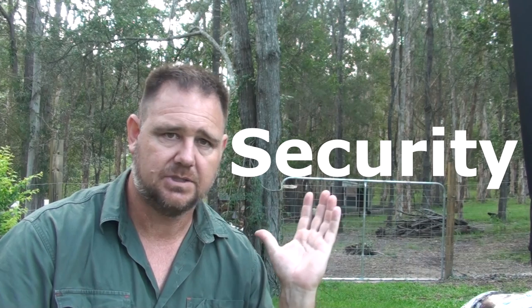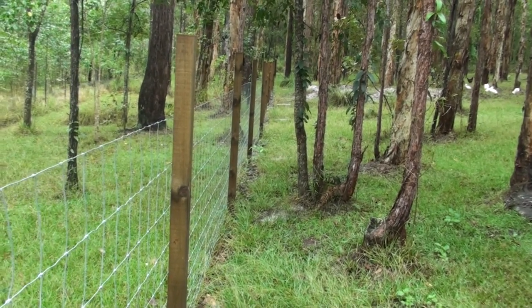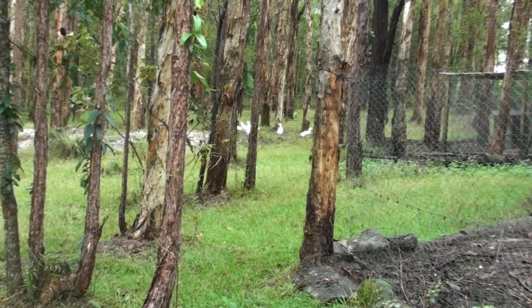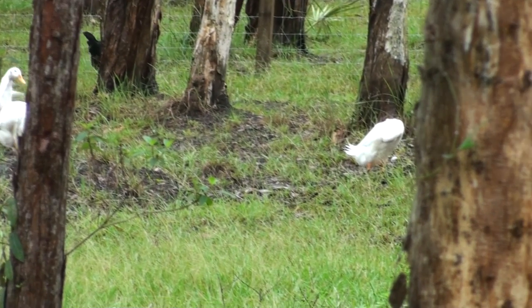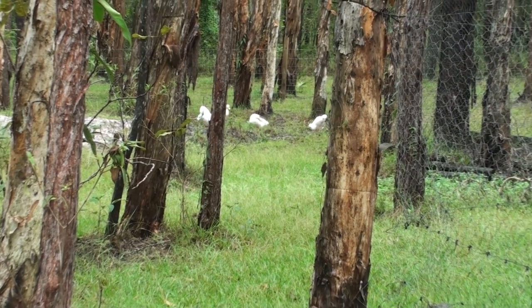Security — my birds normally get out every day to an external paddock to free-range, and that paddock has a dog-proof fence, but it's not fox-proof. I simply couldn't leave my pen open knowing a fox could eventually get through or over that fence and make carnage of my chickens and ducks. So I'm going to leave them enclosed in their internal pen for the duration I'm away. My pen is big enough for that, but even if a pen is small it's not a bad thing to keep them in, as long as they're secure and have enough food, water, and bedding.